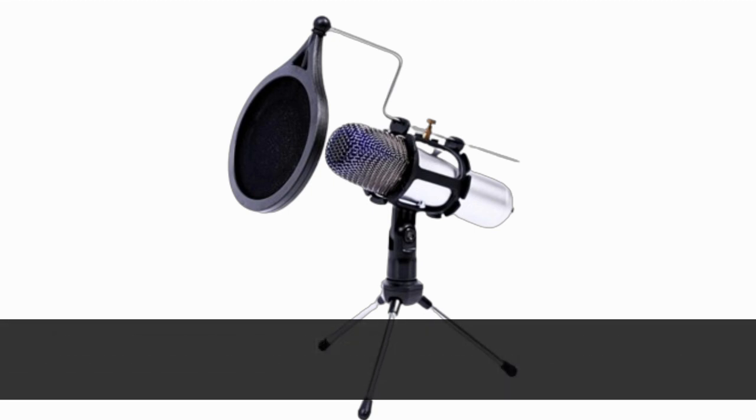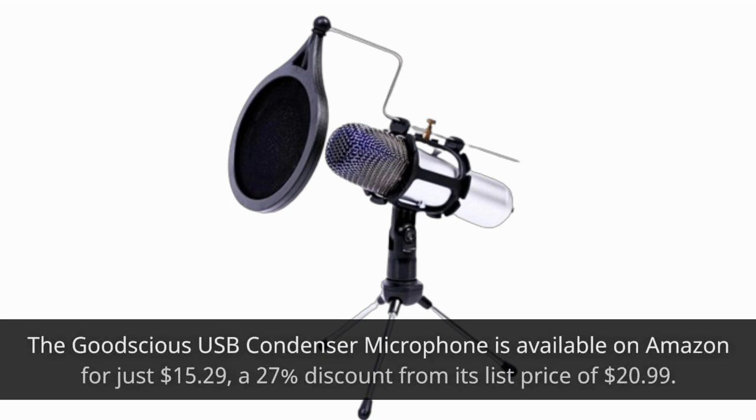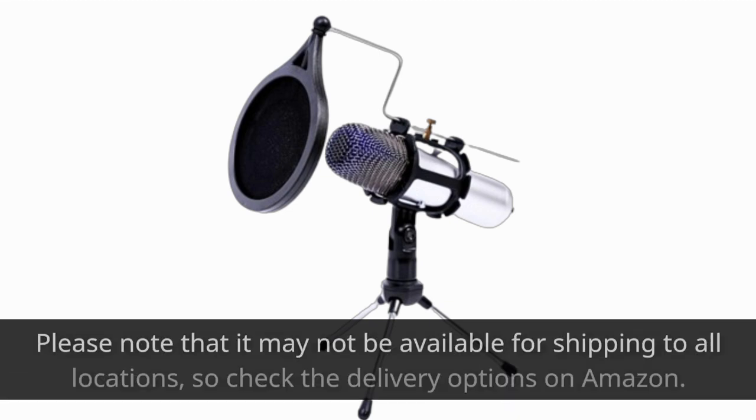The Goodchis USB Condenser Microphone is available on Amazon for just $15.29, a 27% discount from its list price of $20.99. Please note that it may not be available for shipping to all locations, so check the delivery options on Amazon.